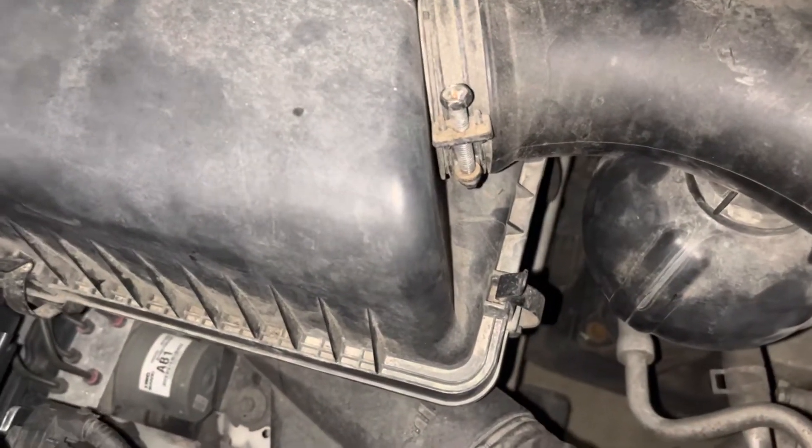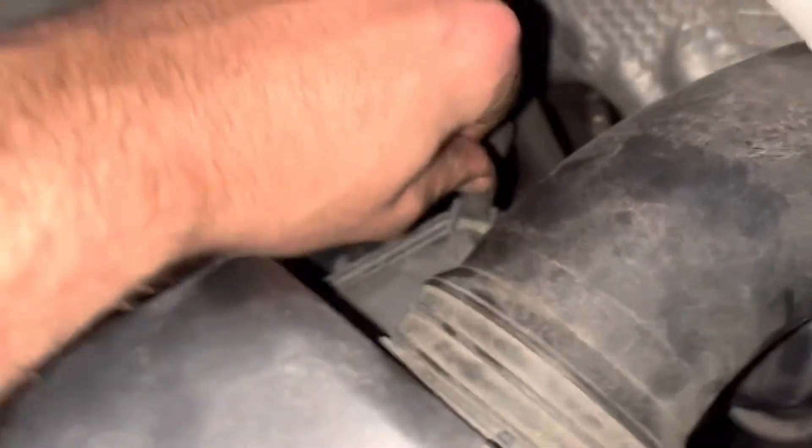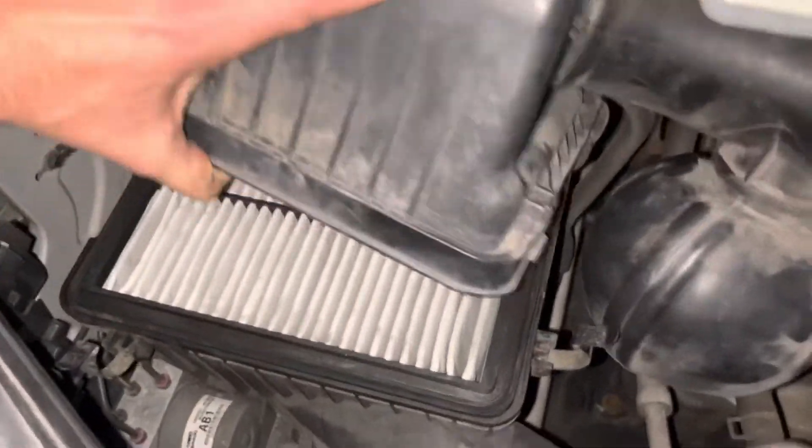Next step is just to unclip these four clips from the airbox, one on each corner, and they just pop back like that. With the clips out of the way, you can just lift the airbox out and pop the old filter out.